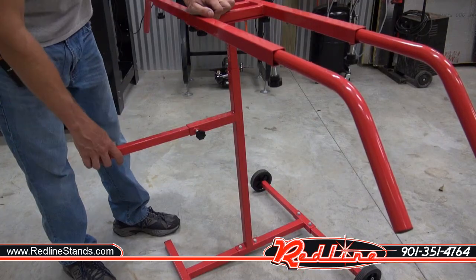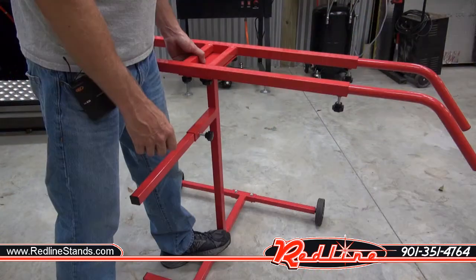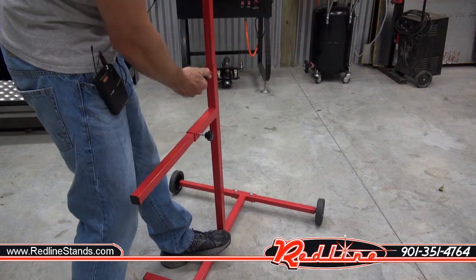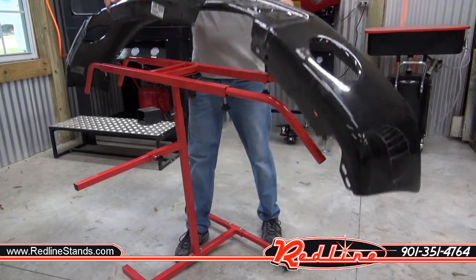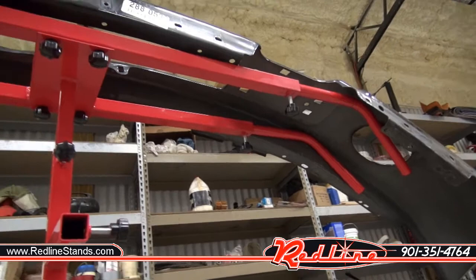If you were wondering what is this piece of tubing right here, it just serves as a handle. The stand is adjustable in height — you guessed it, another thumb screw. Putting a bumper on the stand is exactly as easy as it should be. And we'll have a little look from underneath.